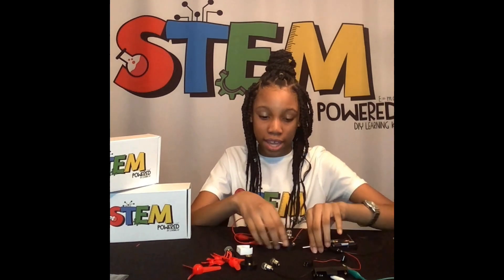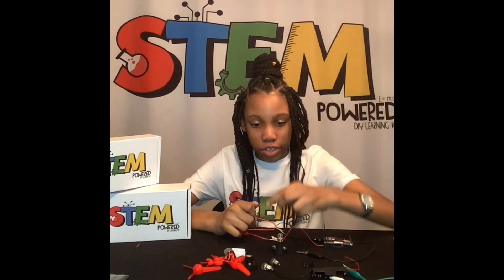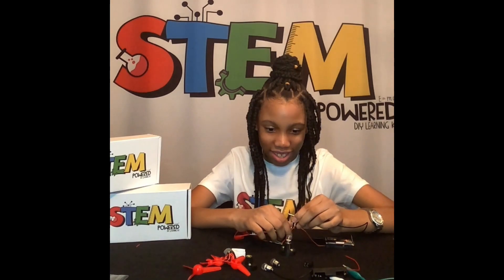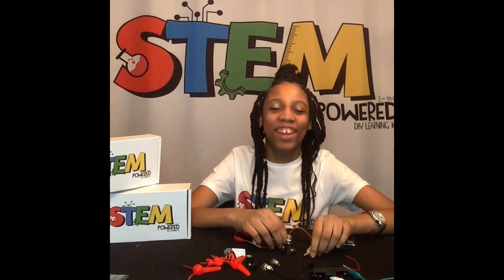Next, we'll move on to making a buzzer. Now we have our buzzer, so let's put it together. It is very loud.